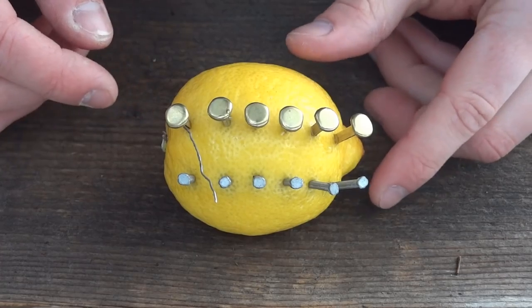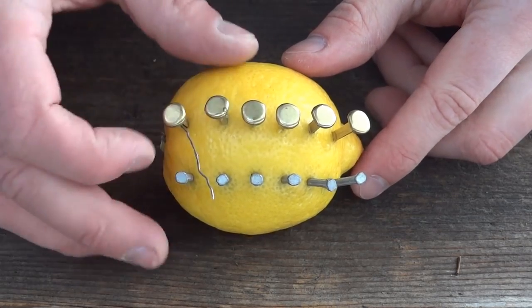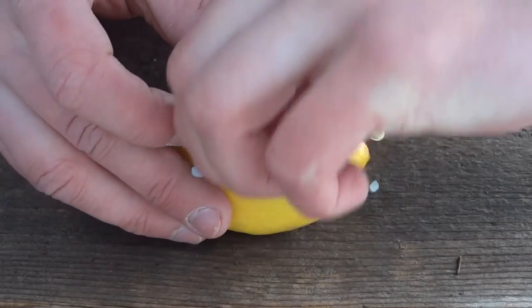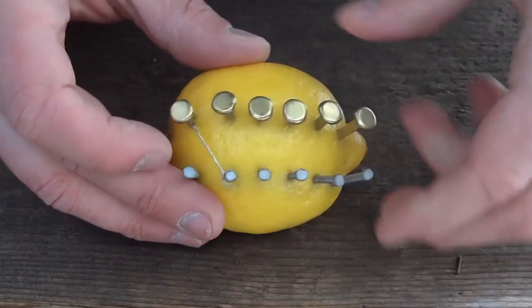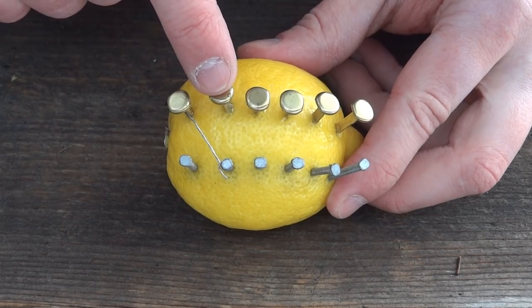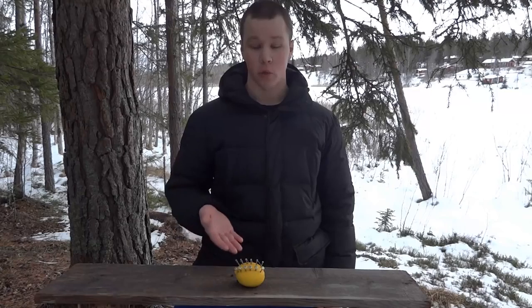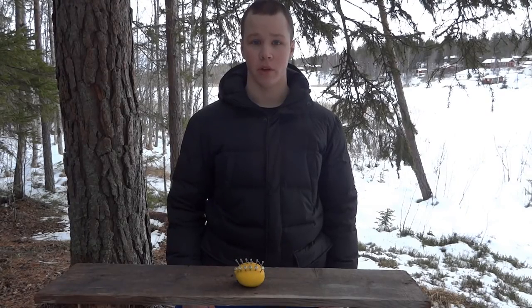Now take some wire and connect the first copper clip to the second zinc nail. Then connect the second copper clip to the third nail, and so on. This will create a reaction between the copper and the zinc that will create electricity.